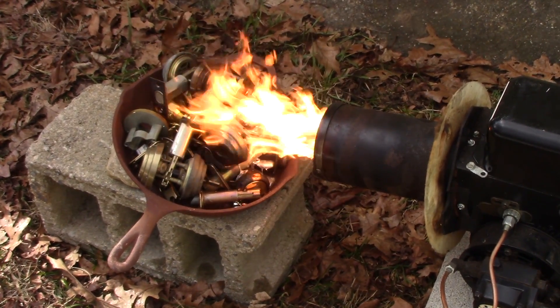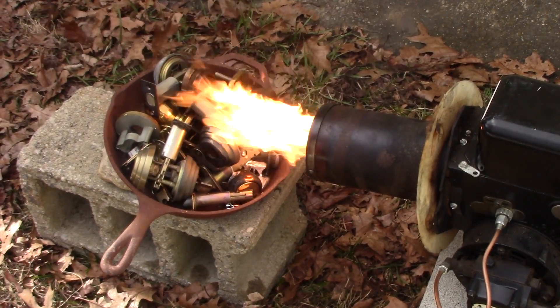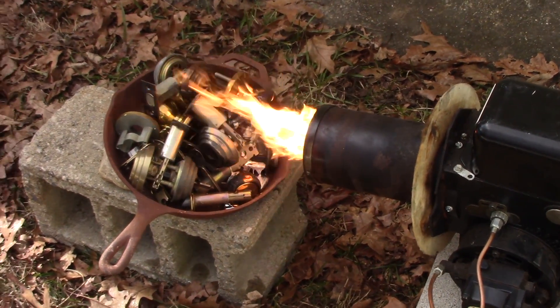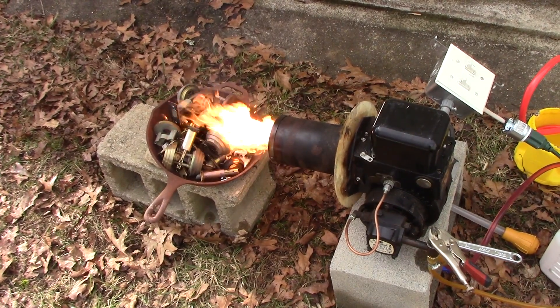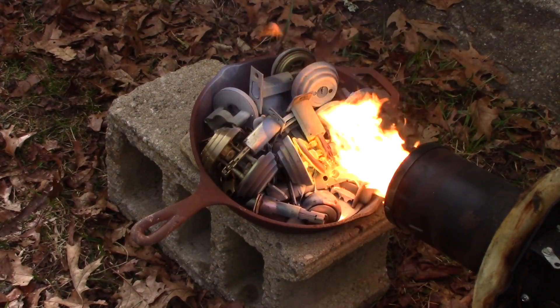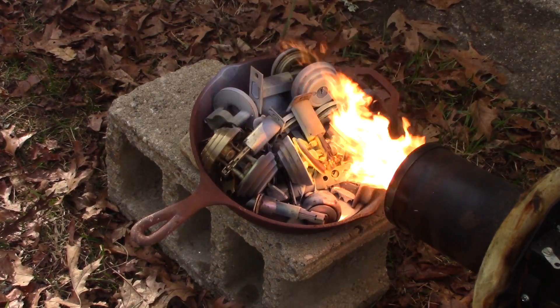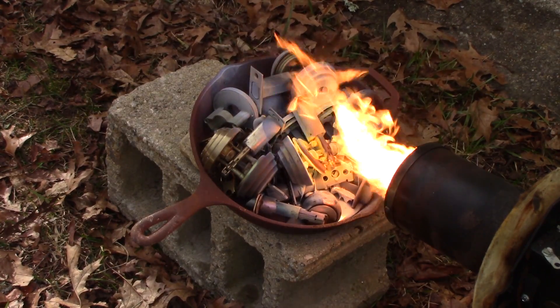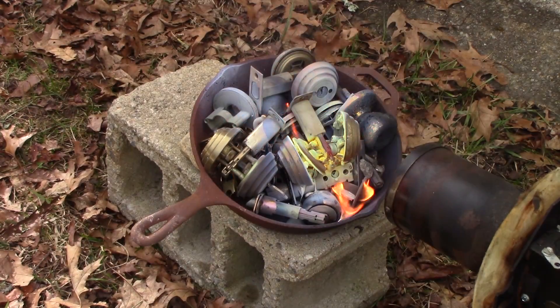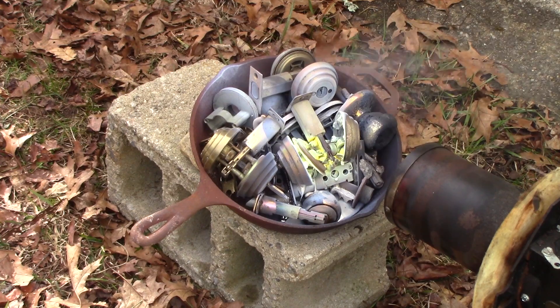There's something shiny in the bottom of that pan. It's snowing again and the wind's picking up — this is a really weird day. I'm seeing some greenish flames coming out of here, which I think means I was basically burning the zinc. Yeah, I don't want to inhale zinc fumes — that's really bad for you — so I'm going to just back away a little bit.